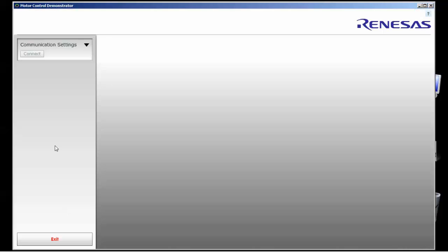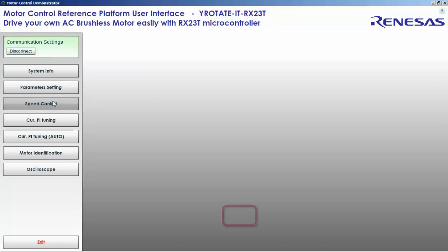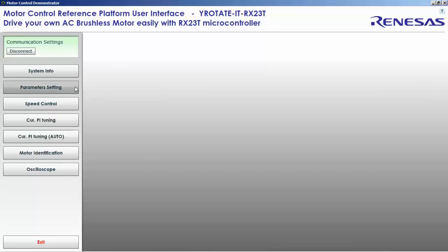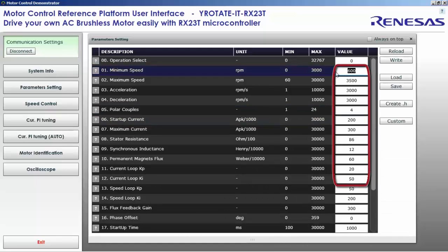Now we will launch the motor control demo, first by setting up the communication — it's a serial communication. We use a small FTDI chip to convert the serial link to USB. We launch the speed control window to check we have 300 to 320 volt. Then we set up all the parameters: minimum speed to 200, maximum speed to 4000, acceleration and deceleration ramps to 1000 RPM per second, maximum current to 3 ampere with a peak of 5 ampere. We set the five motor parameters to zero — these are the five parameters we will find automatically. We save and close.